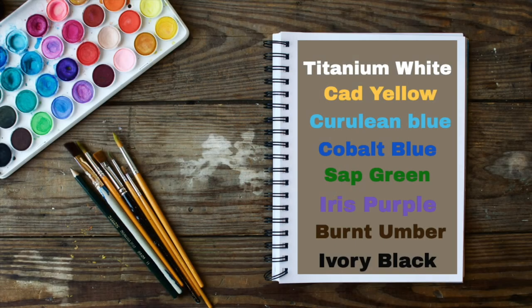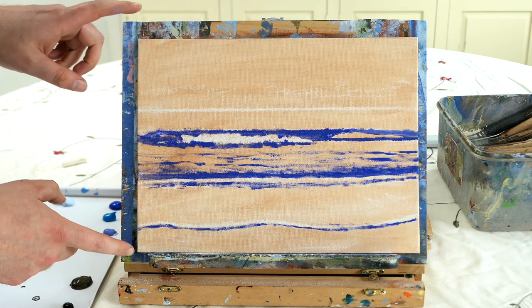A really nice and easy painting tutorial today, so you're not going to need many colors. They are titanium white, cadmium yellow, cerulean blue, cobalt blue, sap green, iris purple, burnt sienna, and ivory black.